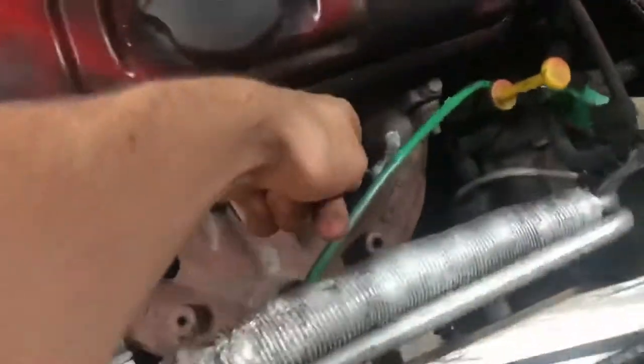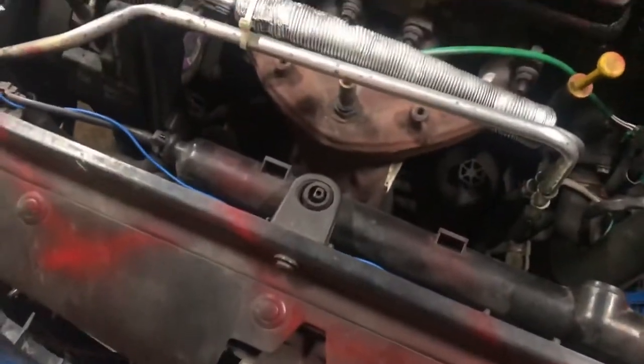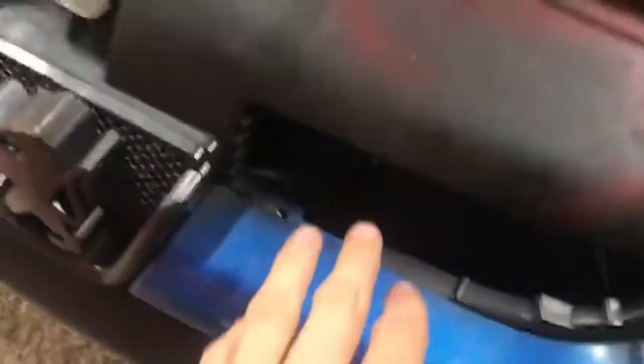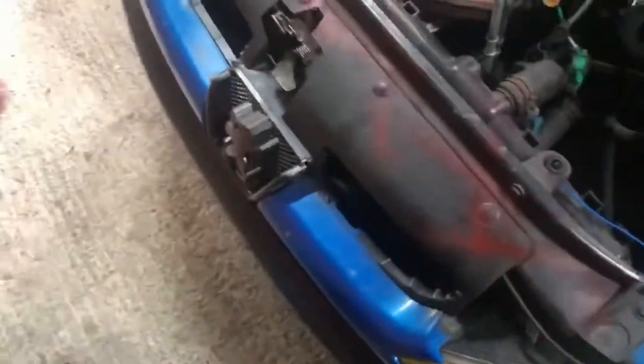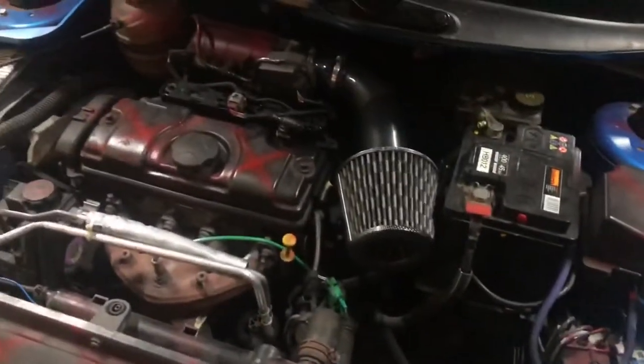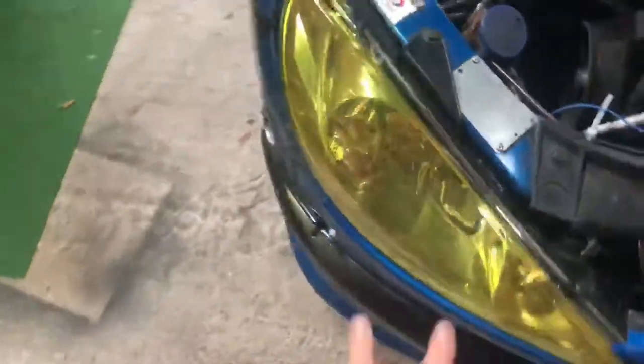We've got red paint everywhere because red paint makes you go faster. We've got some exhaust paste on here which tried to seal the exhaust but I don't think it really works. We've got air vent deletes to get more air into the engine — brace holes for more air. It's all just a joke really, I don't think it actually does anything.